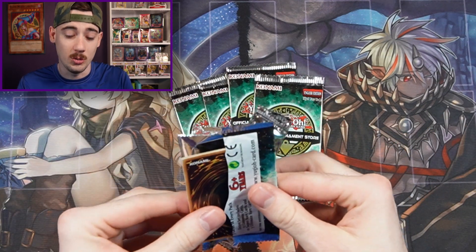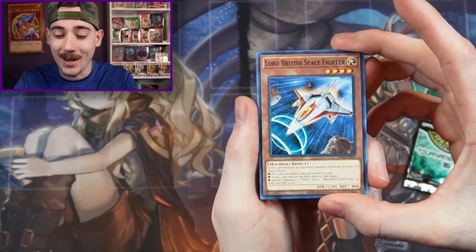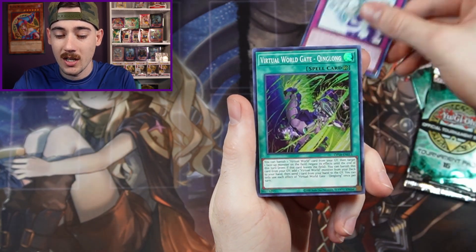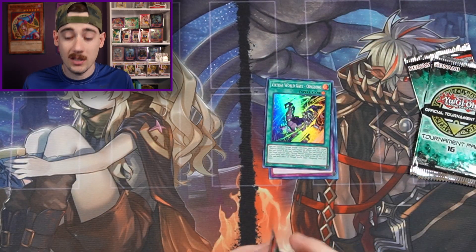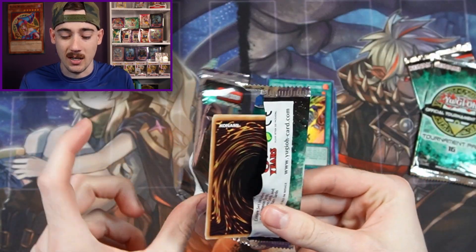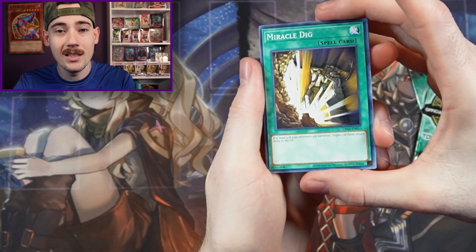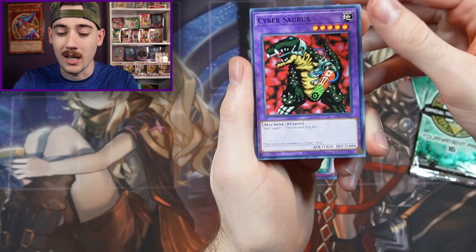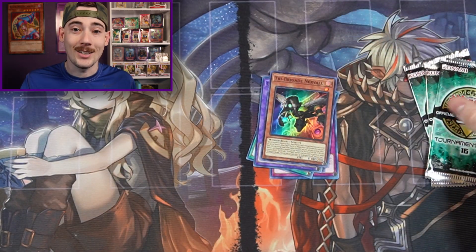We'll see if we can pull anything huge. We don't know if we can trust the seller, so let's find out. We have Lord British Space Fighter, Stardust Wish, and Virtual World Gate Queen Lung. I bought these from some random guy — he had about six different packs for sale, so it sounds like he's trying to part out his remaining cards. There's probably not gonna be any ultis, but hopefully I'm wrong. Got Cybersaurus and Tri Brigade Nerval. Not looking good.